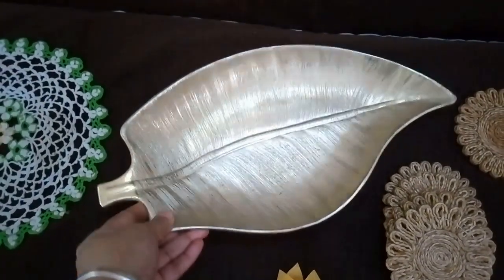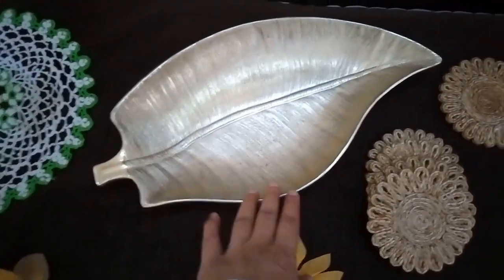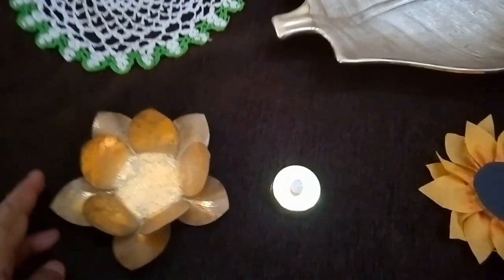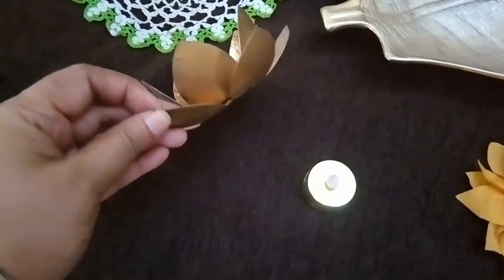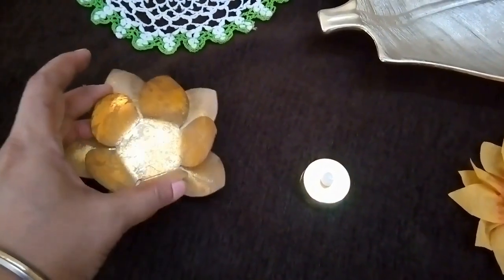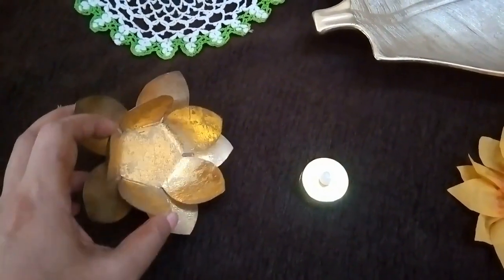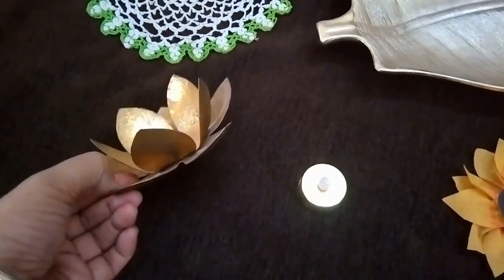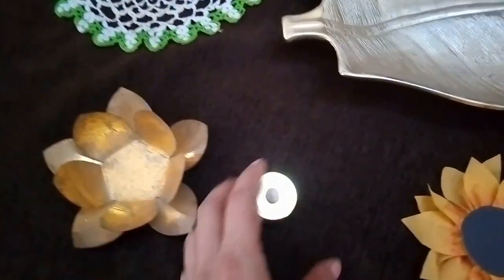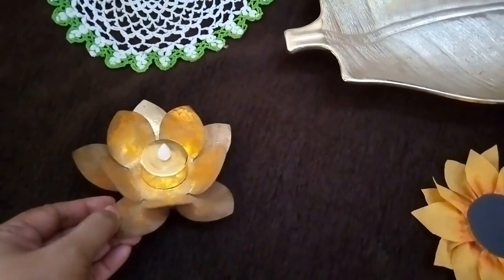Then I'm using this golden leaf tray. I really love it in my decor and it's always there in my living room in different ways. I have this beautiful lotus votive candle holder. It also has a glass votive holder in a red mirrored look which I really don't like and occasionally take out when the decor demands. So I'm going to add a battery operated candle in the center and use it.